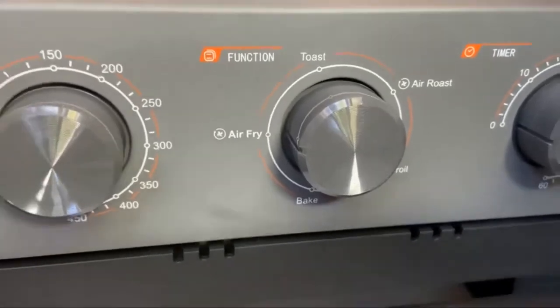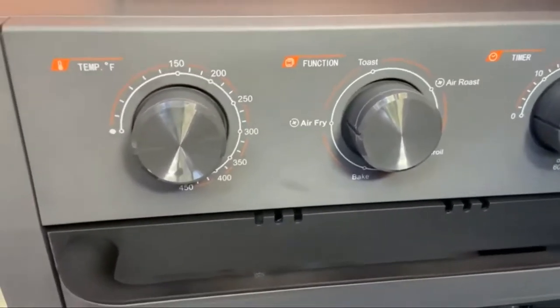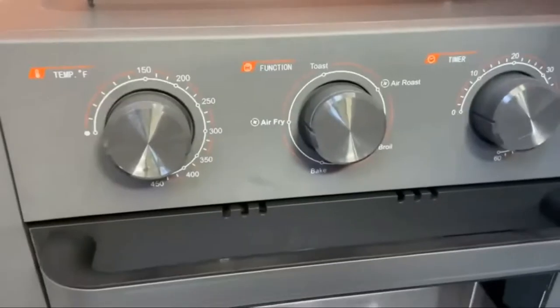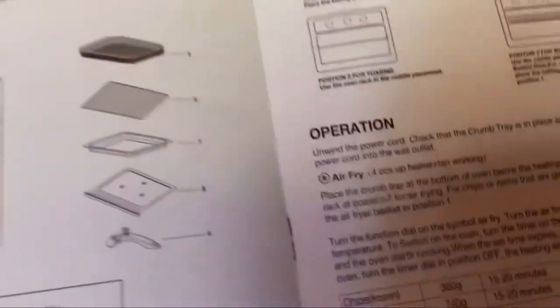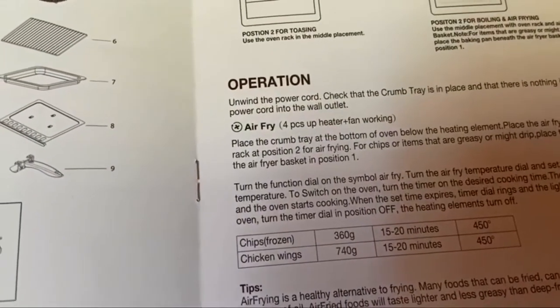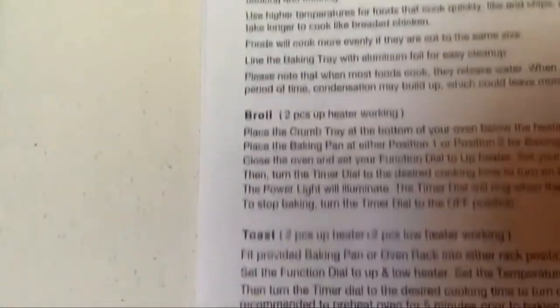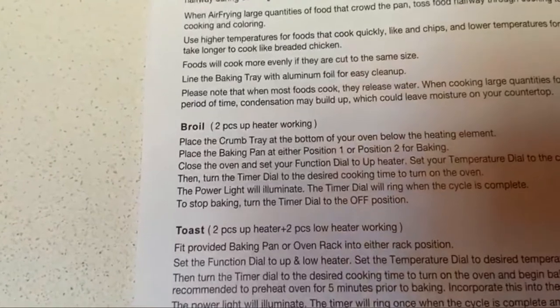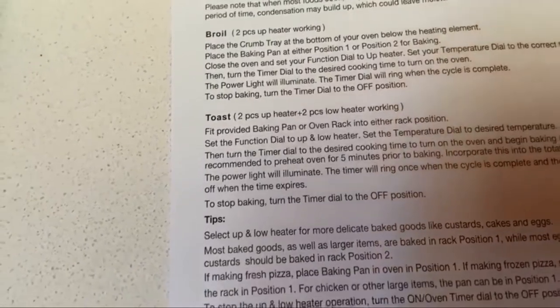I didn't know which heating elements were on when using the different modes, but it's actually described in the manual — though like many of these manuals, it's poorly translated. For air fry, it's four top heaters and the fan working. For broil, it's two top heaters. For toast, it's two at the top and two at the bottom.